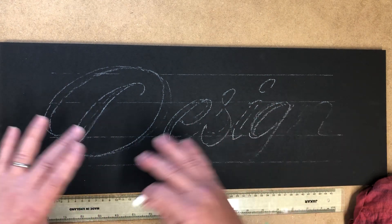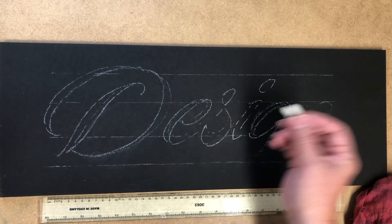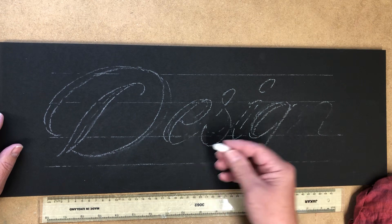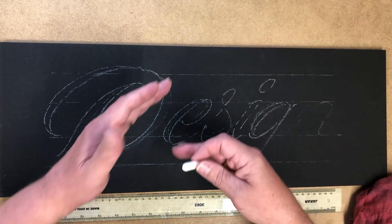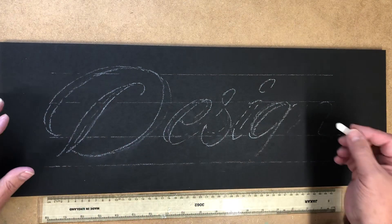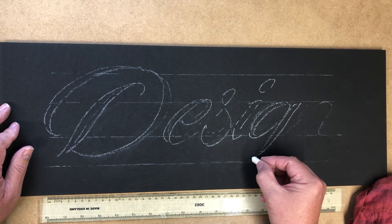I like with a script to have it a bit more flowing and bouncy if you like. Sticking to the lines can look quite nice, but I think with this style, if it sort of raises above and below, it forms — it's almost like music, for want of a better word.